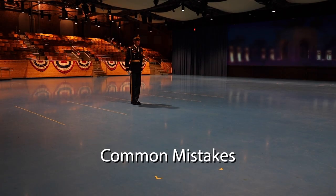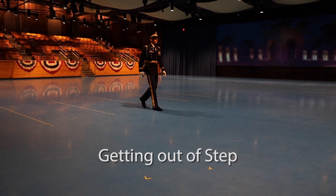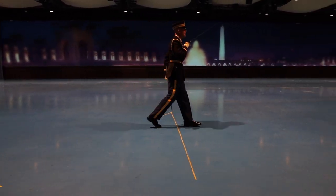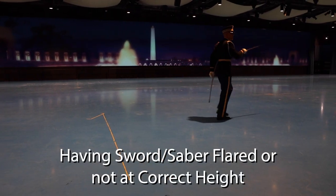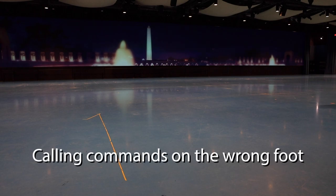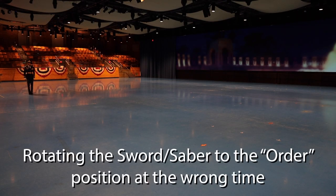Common mistakes include: voice commands, getting out of step, crossing arms in front or behind the body, having the sword or saber flared or not at the correct height, calling commands on the wrong foot, and rotating the sword or saber to the order position at the wrong time.